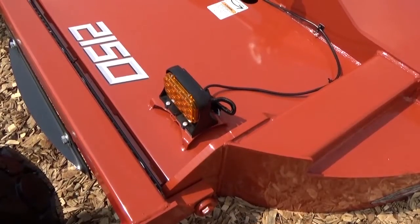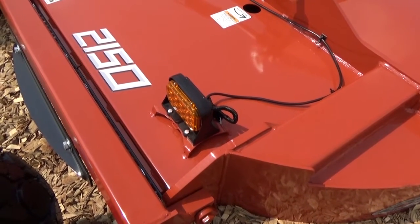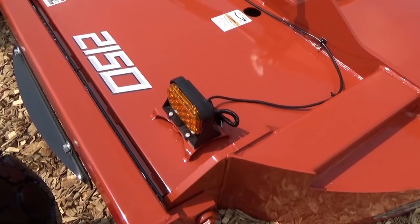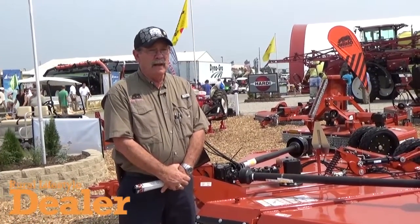All 15-foot units now come standard with lights as standard equipment. We are currently in our first run of production, and our test results have been absolutely great. Our dealer interest has been super, so contact your Rhino dealer today.